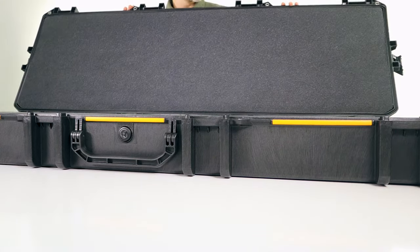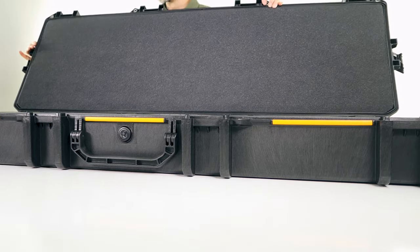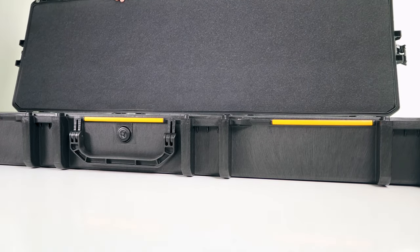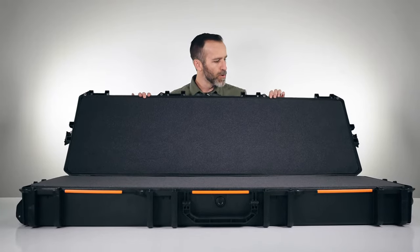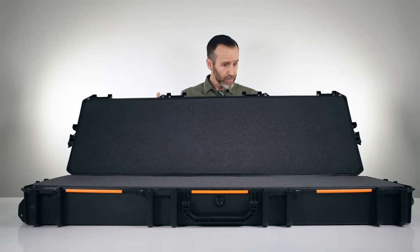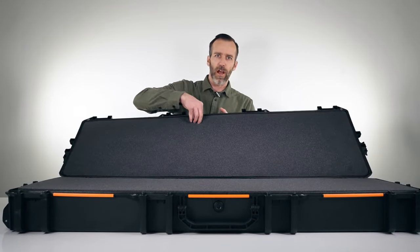On the inside, just like all Pelican cases, there is an o-ring. This is what keeps the case dust-proof and waterproof, so you always want to make sure this is intact. They are removable so you can replace them if needed.